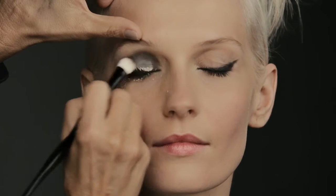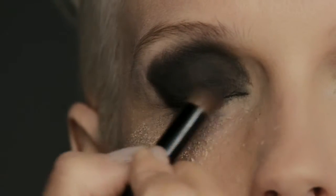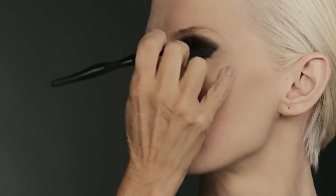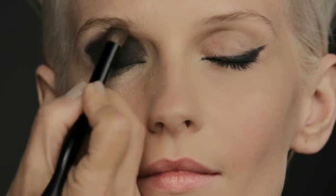Then I love to set it in place with powder and then a little bit of black eye shadow. Once I've applied my black eye shadow, I took a very small eye smudge brush and applied black powder at the lower lash line to give almost a slight gradiated effect. And that really creates that statement eye.